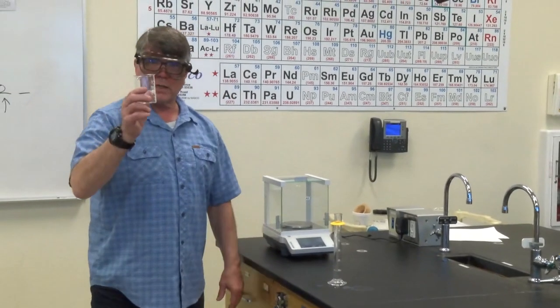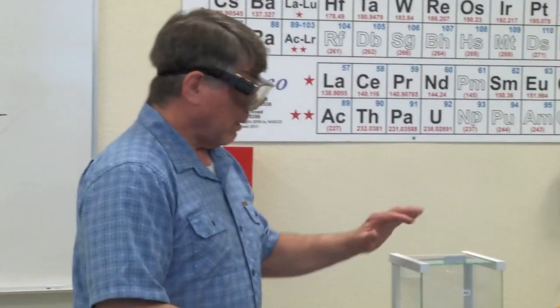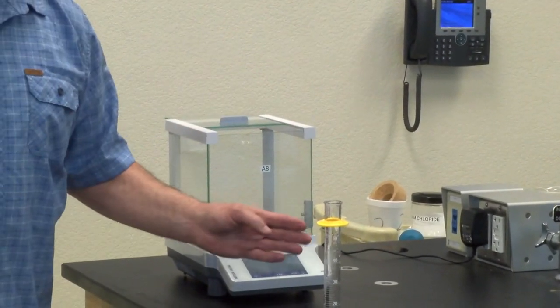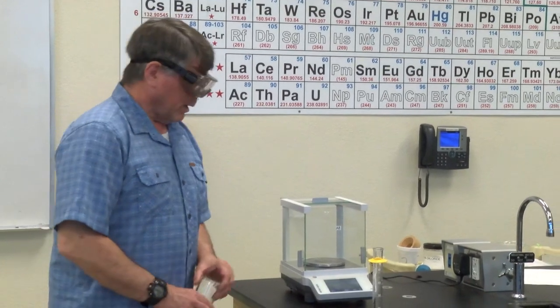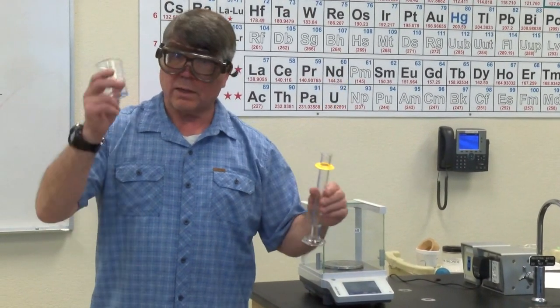You're going to take a clean, empty, dry 150 milliliter beaker and place it on the balance. We haven't used balances before. This is a digital instrument, which means you always record every place that you see in the readout — three places to the right of the decimal, always three to the right of the decimal. The units are g for grams, lowercase g. We want to measure how much 10 milliliters of water weighs, not the beaker.